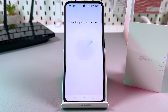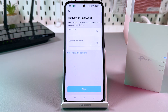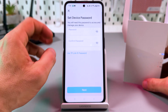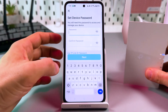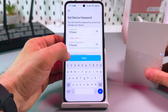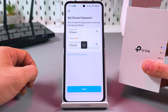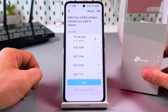Wait for the search to finish. Now you have to set a device password — this is the password to manage the settings of your extender, not the Wi-Fi password. Make a password, write it down somewhere, and do not forget it. If you forget your password you will need to reset the device, and you will lose all connections and settings. It's better to keep the password in a safe place.